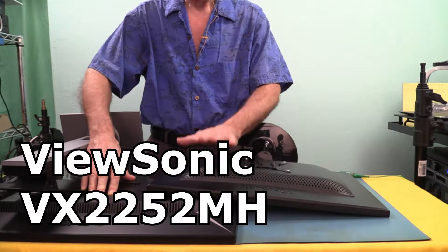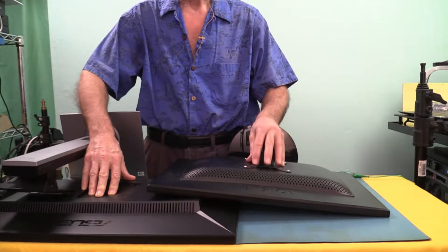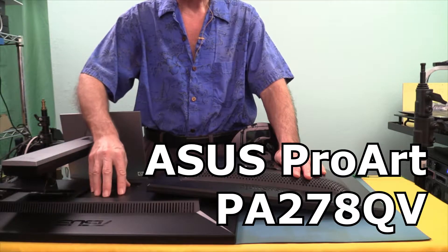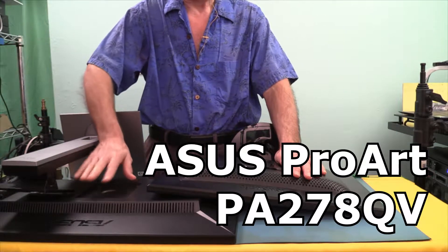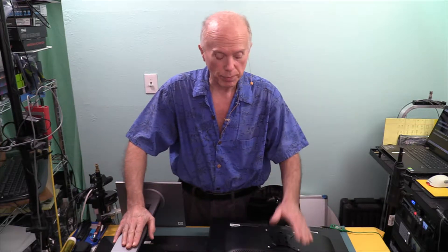The ViewSonic we use is a 22 inch — it's a flush mount. I have a quick release VESA mount on here. And for the ASUS, it's a recess mount. Because it's not flush, we have some different considerations. So what we're going to be comparing are two different mounts, deciding which mount is most appropriate for which monitor.